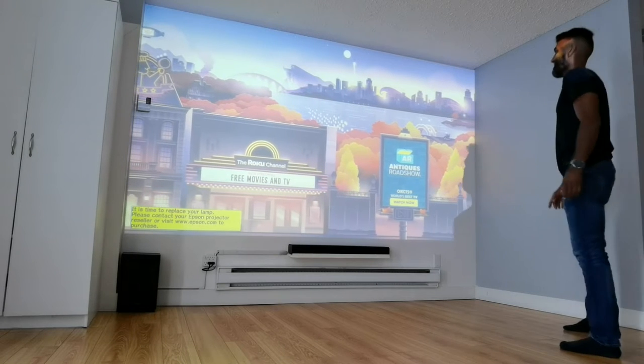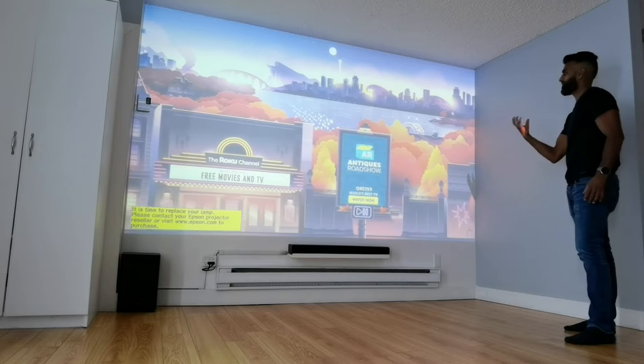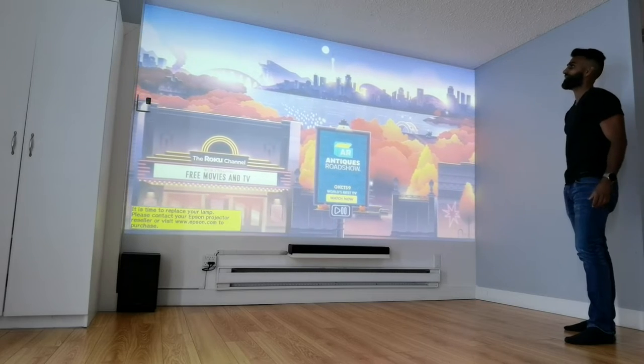This looks much better than the last one. At least in terms of color there is more brightness and it's getting brighter as we speak.